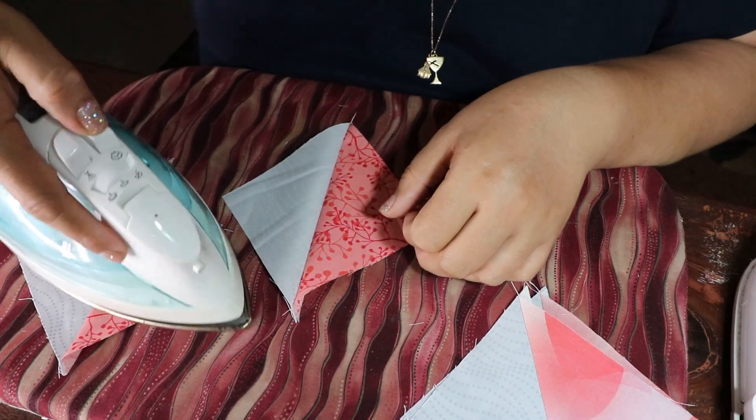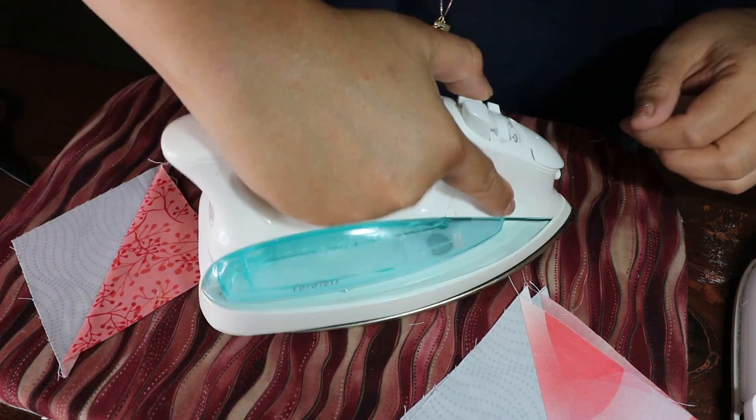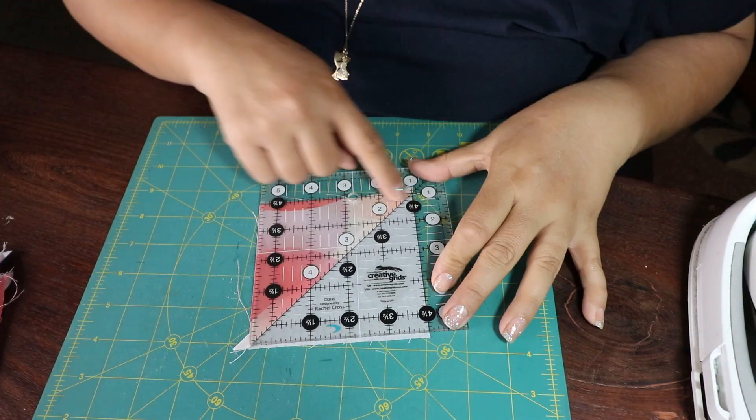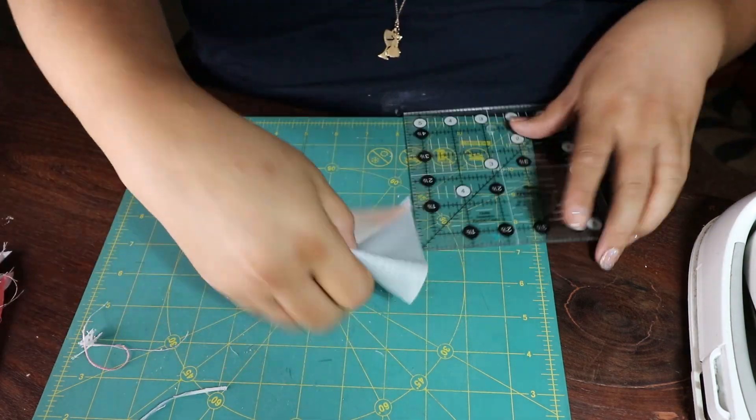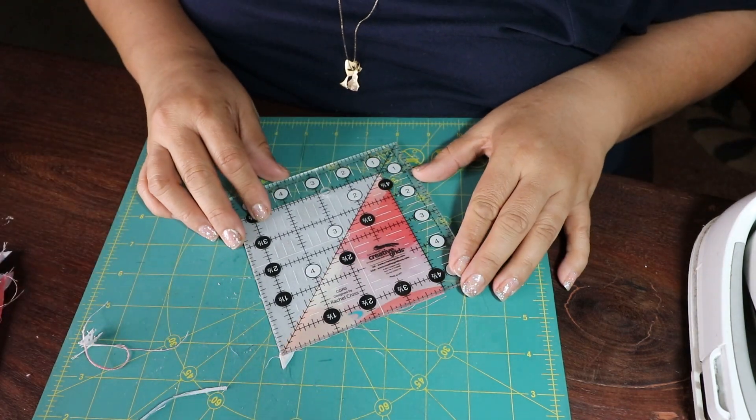You need four half square triangles to make this block. After cutting them, go ahead and iron them open. I iron towards the dark — I do not do open seams. Then get your ruler. I have a pretty good five by five ruler. On the diagonal you're going to find four and a half, and you're going to trim the half square triangles to four and a half.